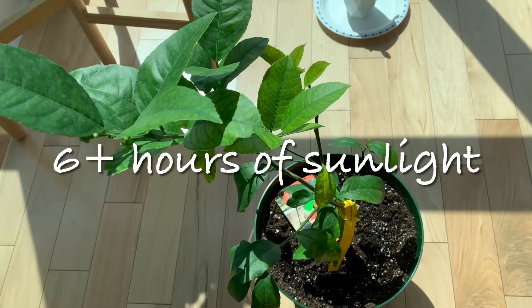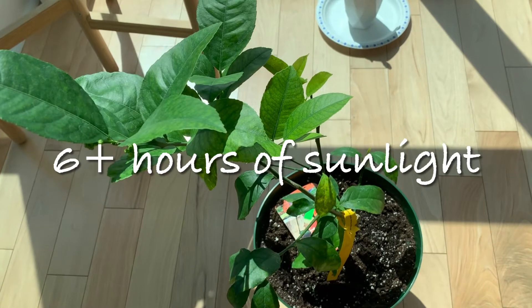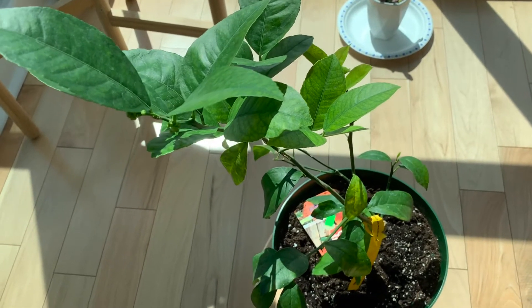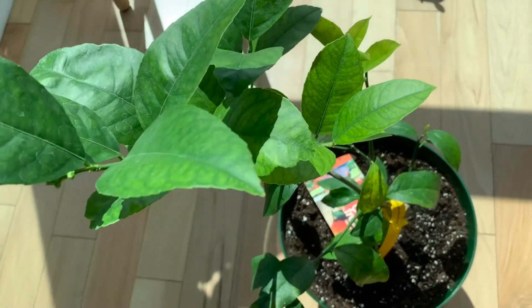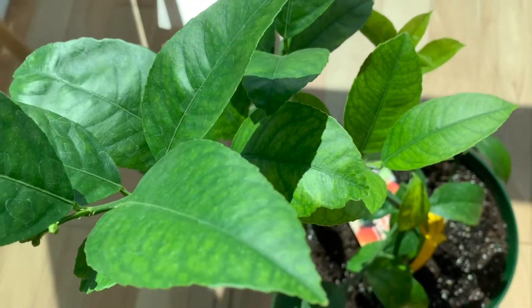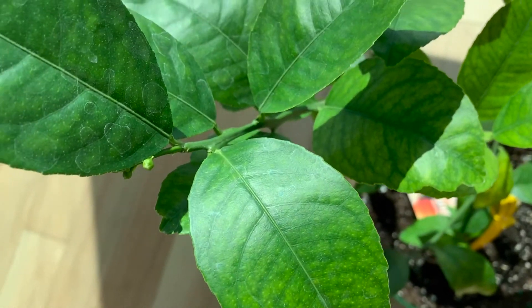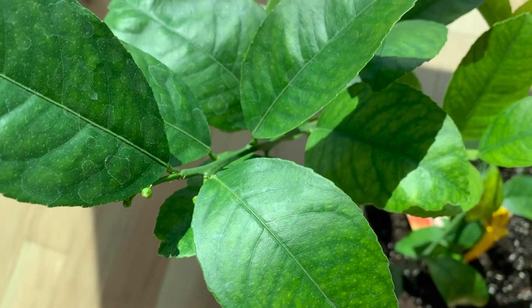The next tip is to give your lemon tree at least six hours of sunlight every day. If you have a south-facing window, you should place your lemon tree there. If you find that on days where you don't get a lot of sunlight, you can look into getting artificial light to complement the regular sunlight.